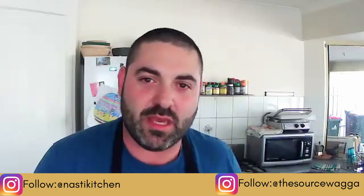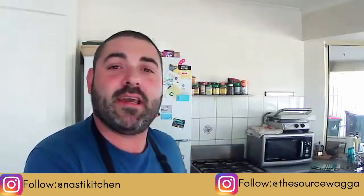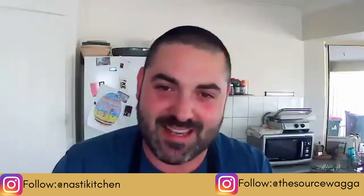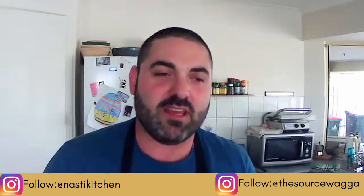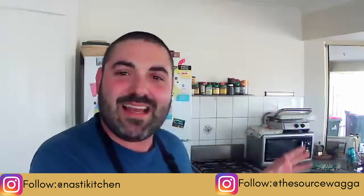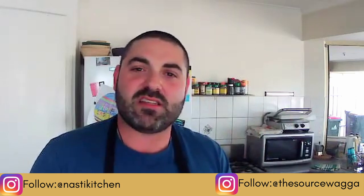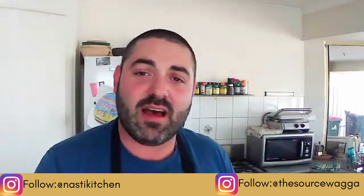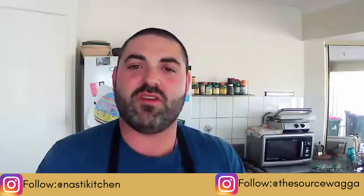I'll tell you how I start my masterclass - I'll start straight from baking the bread. So by the time I teach you how to make your own sourdough culture and how to work your dough to make a sourdough loaf, the bread will bake. If we have a bit of time, I've made some ciabatta dough that I'd like to show you as well.